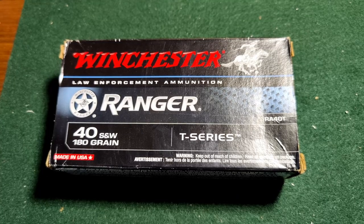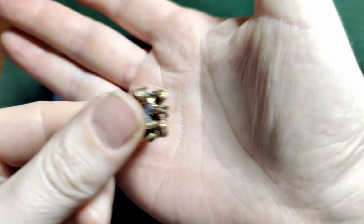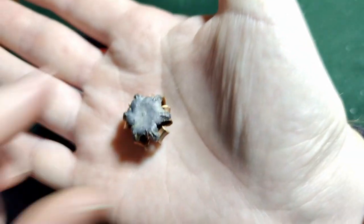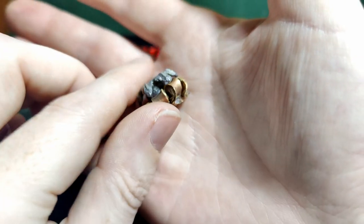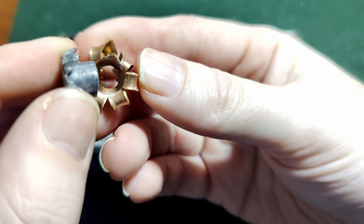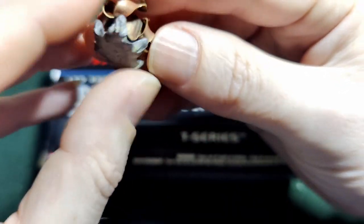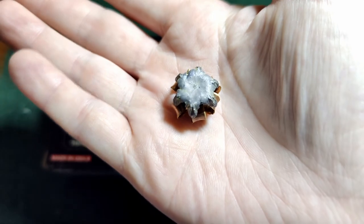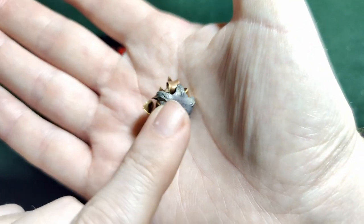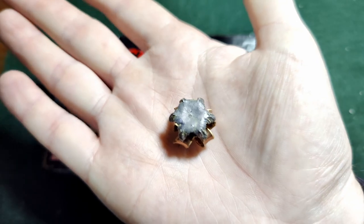I do have one more thing to add. This is our .40 that went through the bare gel. It did really well and didn't lose its jacket when it went through, but when I was cleaning it, this happened — the jacket separated. I still don't think that's an issue seeing as I kind of caused it, but just letting y'all know that was a thing when I was cleaning it. Just be aware. Either way, I think they're still fantastic.